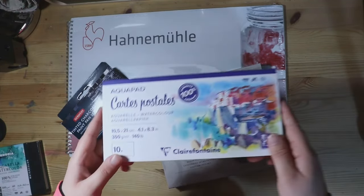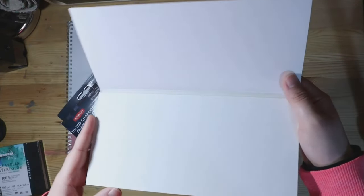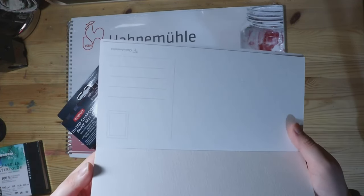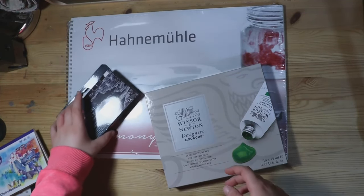The second thing I have are some more watercolour postcards. At this time they are in a new size, so that definitely justifies that I bought more. They are made of 100% cellulose — if you know of postcards made of cotton, tell me in the comments.